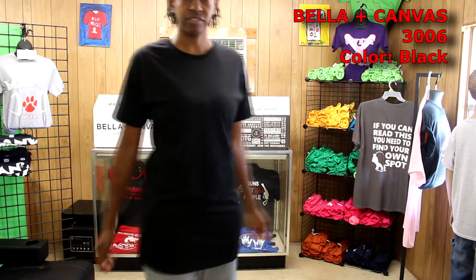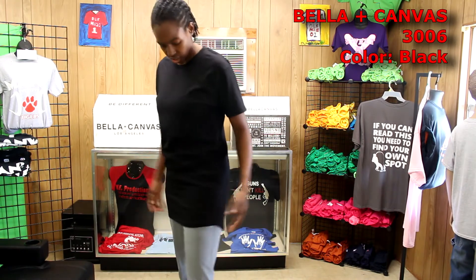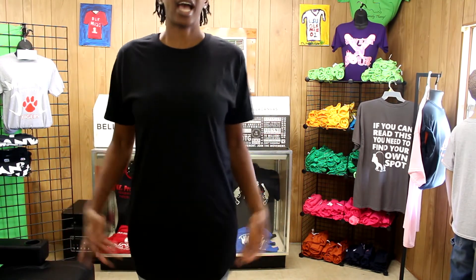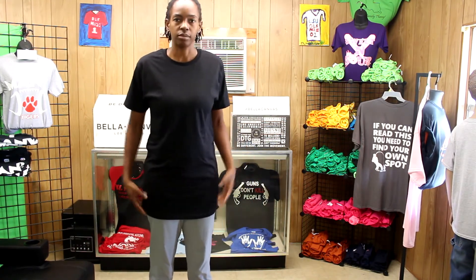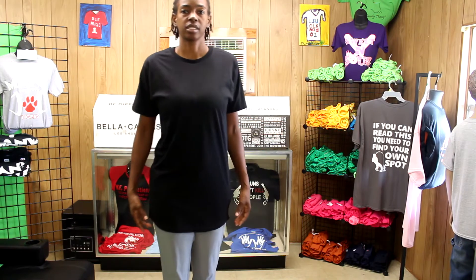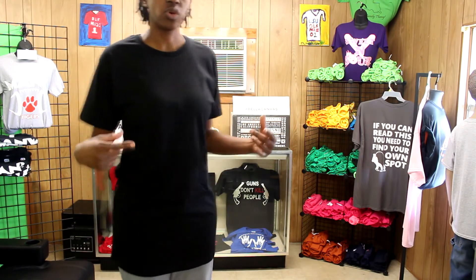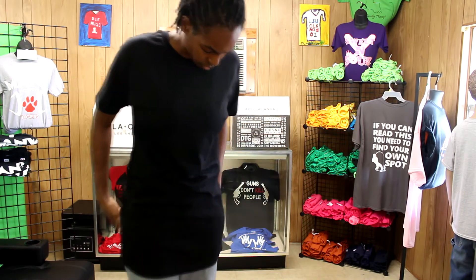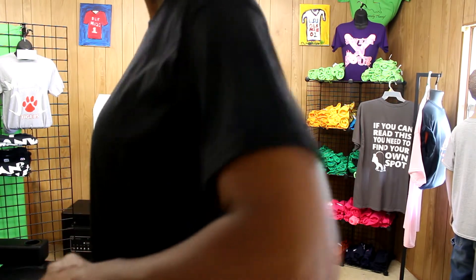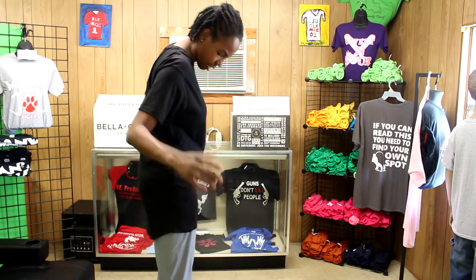This next shirt is very unique and one of my favorites that they sent me — it's the Bella 3006 men's long body urban fit in black, available in three colors. Out of all the shirts they sent, this was my favorite. I love how it fits my body and it's extra long. I could see doing something special with this for a clothing line. The long style could be worn nicely with form-fitting workout pants since it covers your bottom area. Even though this is a men's shirt, I really love the style and how it looks and feels on me.